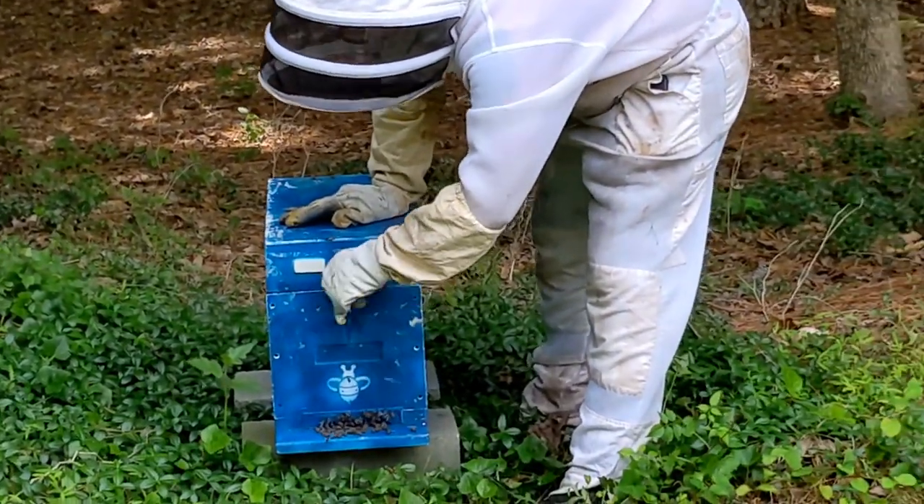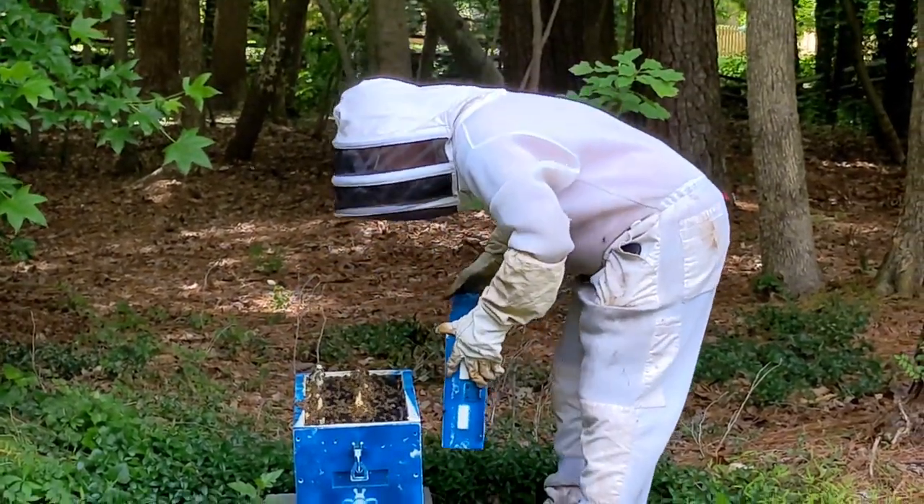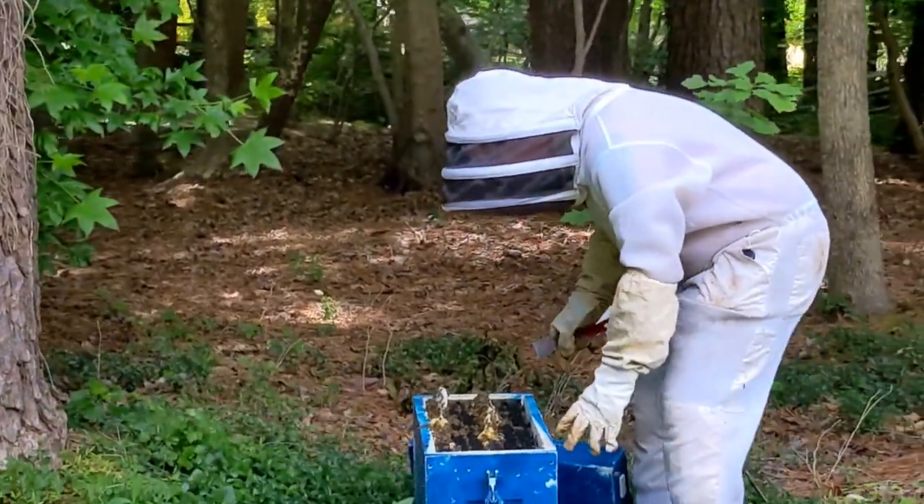So this blue one — we put a queen cell in it last week. I've got a lot of bees, but I don't see any eggs or larvae yet.